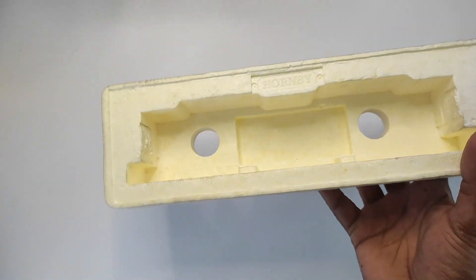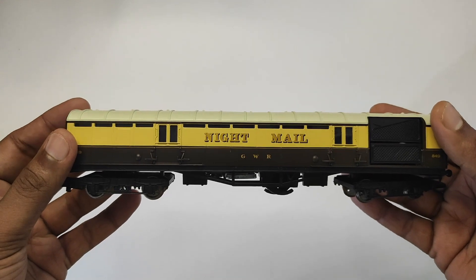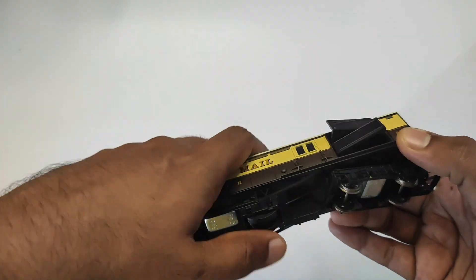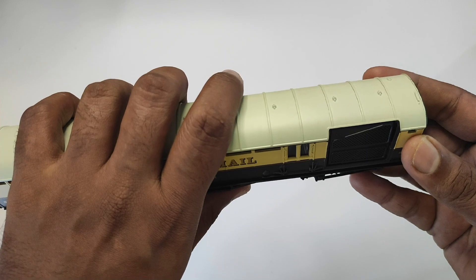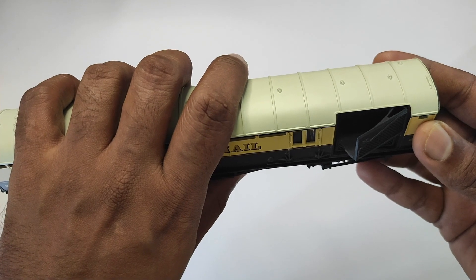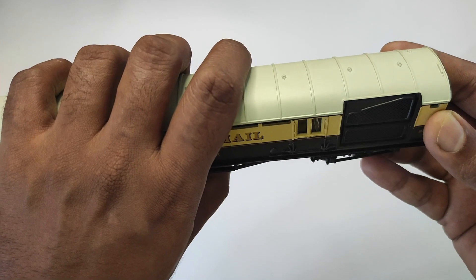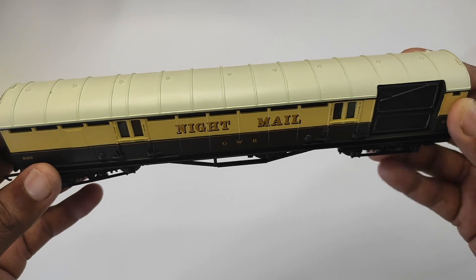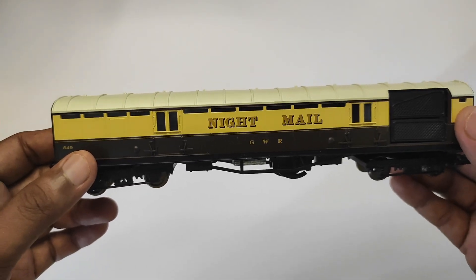The receiving and drop-off hooks and equipment are not in the box because they're installed permanently on my layout. The coach itself is in GWR chocolate and cream livery, number 849. You can see these two little arms or levers — that's how the mechanism works. When the coach goes over the track at the relevant point, the component installed in the track pushes these up and opens the bin. It's entirely mechanical, not electrical at all.